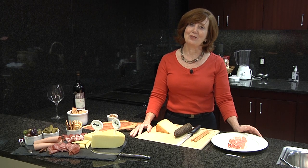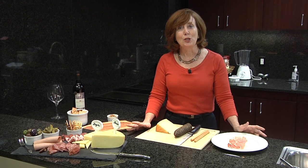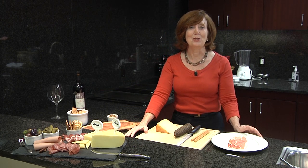Charcuterie is a word that has different meanings to different people. To some, charcuterie is a French culinary art that dates back to the 15th century. To others, it's a deli-style store where cured meats and air-dried sausages are produced and sold. And to others, it's a platter like this one of meats and cheeses that can be enjoyed at a party.